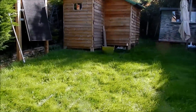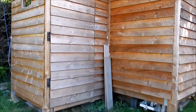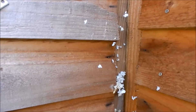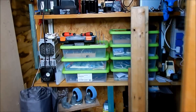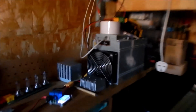Good morning all. Shall we see what's going on inside the modular shed? There are little bits of expanded foam filler here, so I think something has been chipping away at that. So what's going on in here?